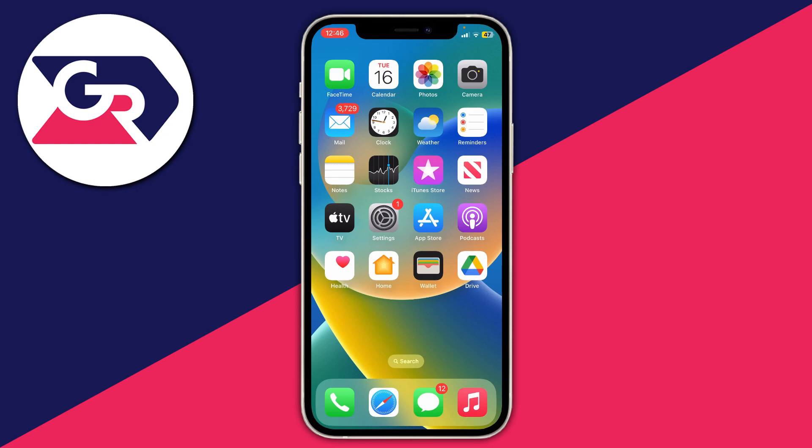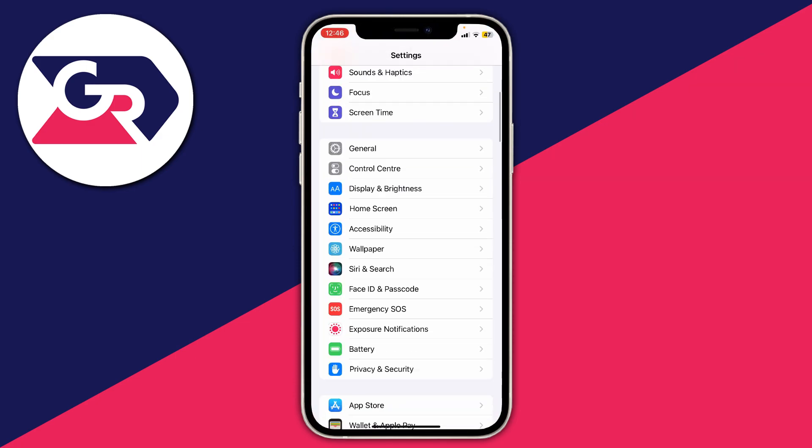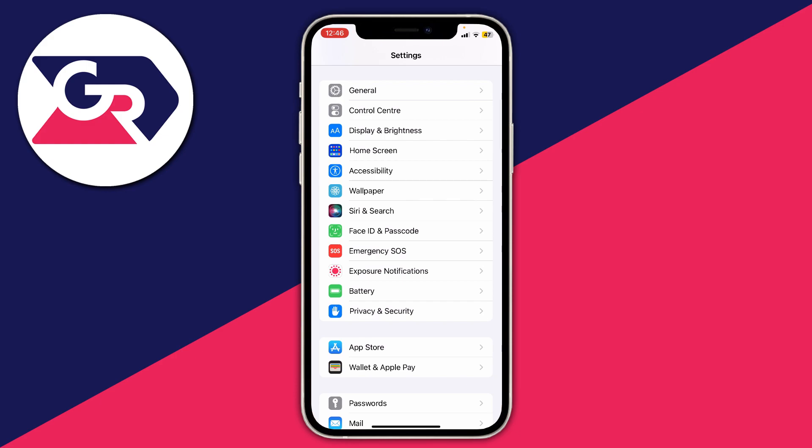The first thing you need to do is open up your Settings. Once you're in Settings, scroll down until you see the option for Face ID and Passcode. You can also search for this at the top of your Settings.